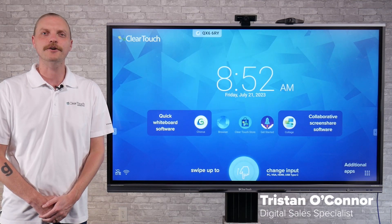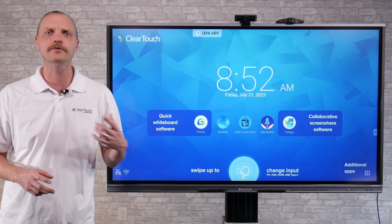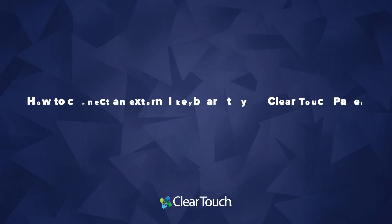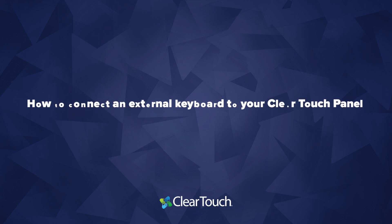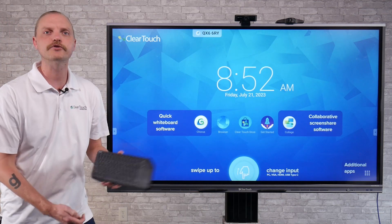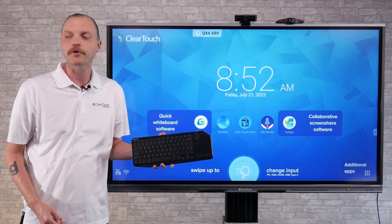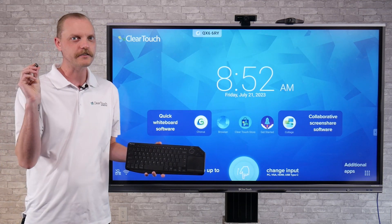Hey there, my name is Tristan O'Connor and I'm a digital sales specialist here at ClearTouch. Today we're going to be talking about how to connect external keyboards to our interactive flat panels. To demonstrate that, I'm going to utilize our KB200. The cool thing about this keyboard is it happens to have multiple Bluetooth connections and a little dongle to make this really simple.